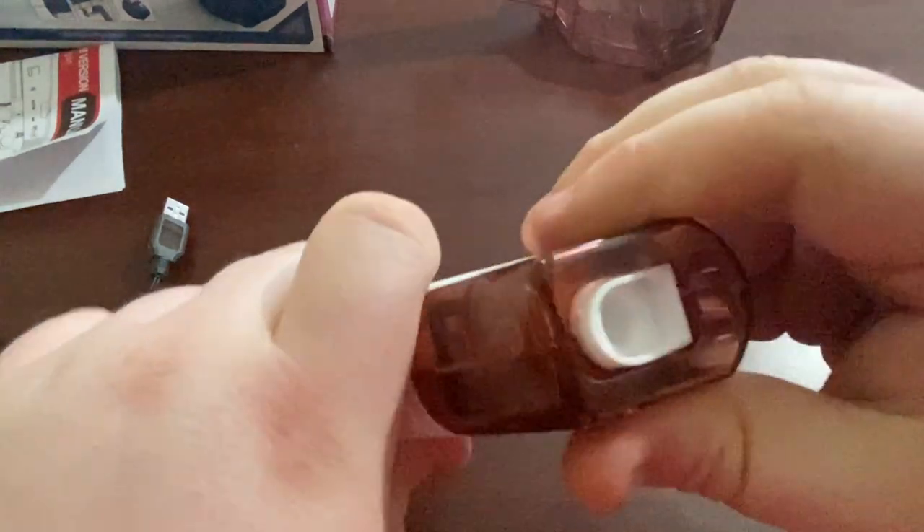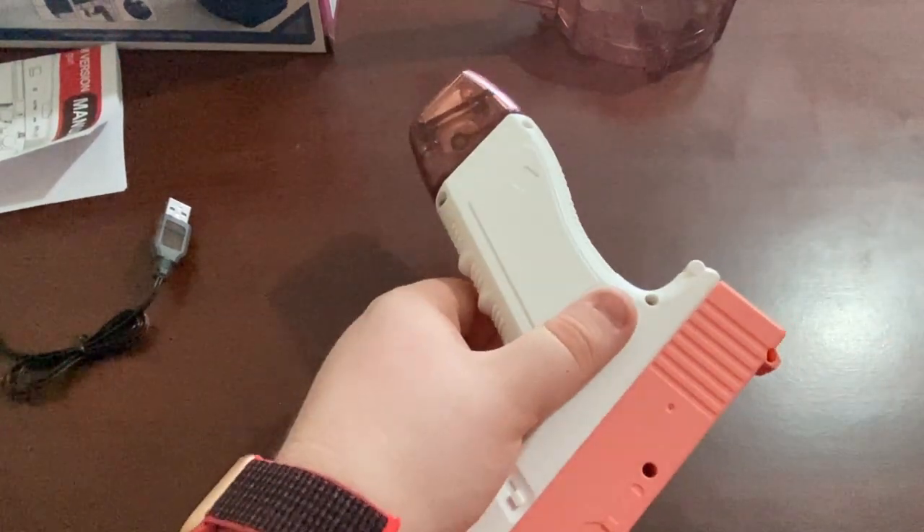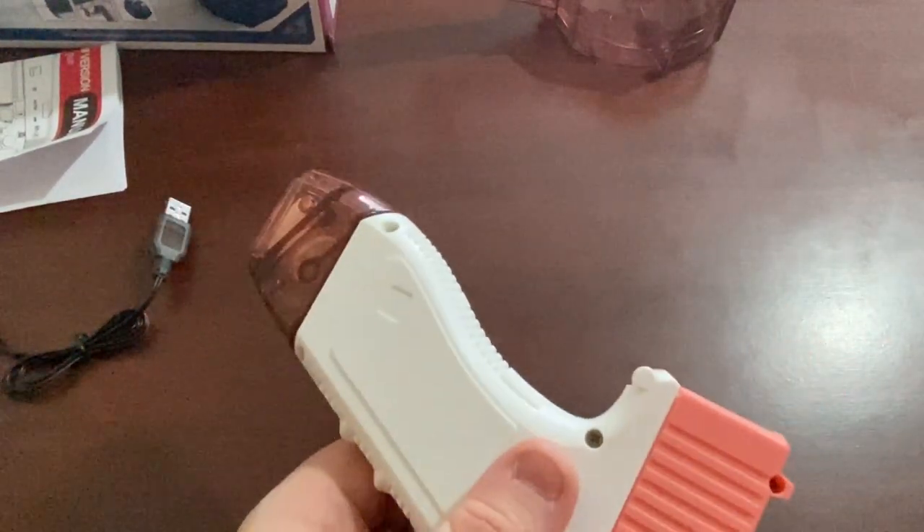How you fill the gun up: you don't actually have to take the magazine out, but obviously you can. The way you fill it is via the bottom — it's a little bit finicky. If you haven't got nails like me, just put it under a tap and push the cap in.